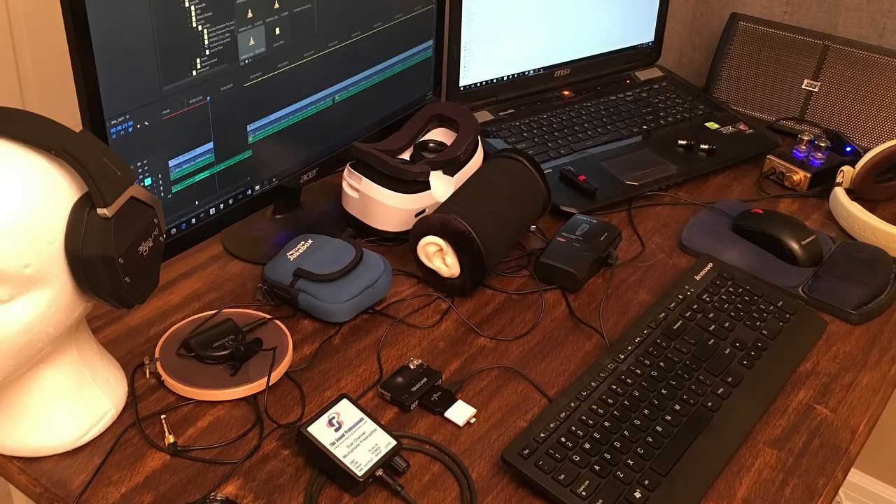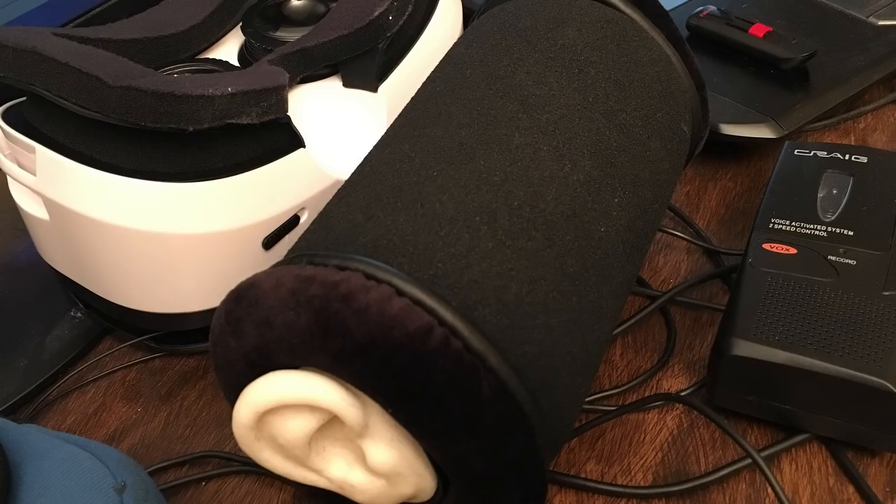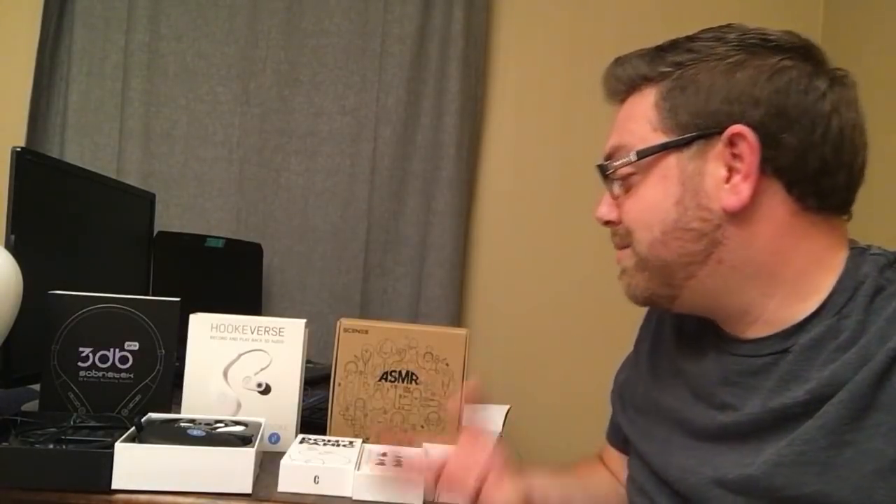I'm always on the lookout for binaural nirvana. So when a new product hits the market, I gotta try it out. Today I'm reviewing three awesome 3D audio recording headphones, and you get to hear for yourself how they stand up against the competition. Binaural headphones are headphones with microphones built right in, so that when you're recording through those microphones and play it back over headphones, it sounds like you are there. The realism is unparalleled — you gotta try it. Here are three products that do just that.